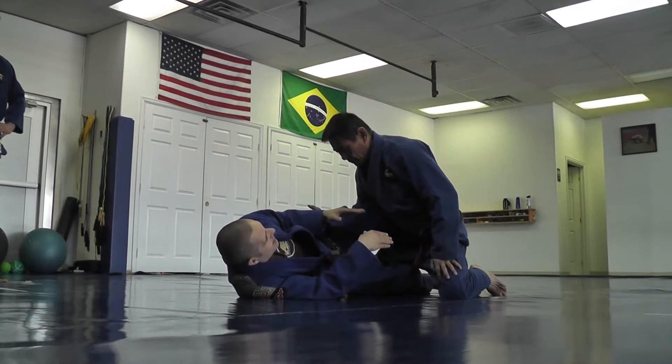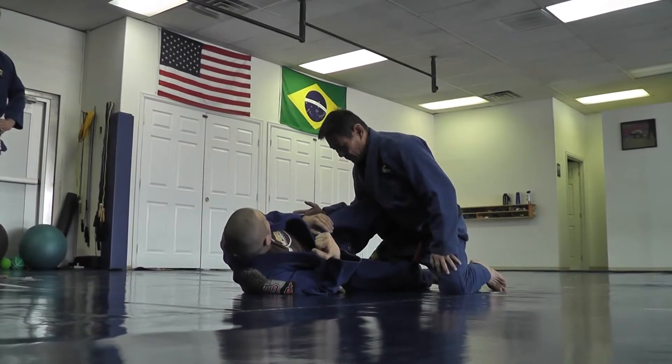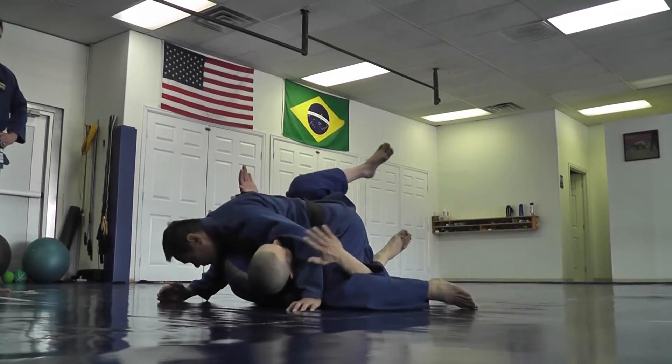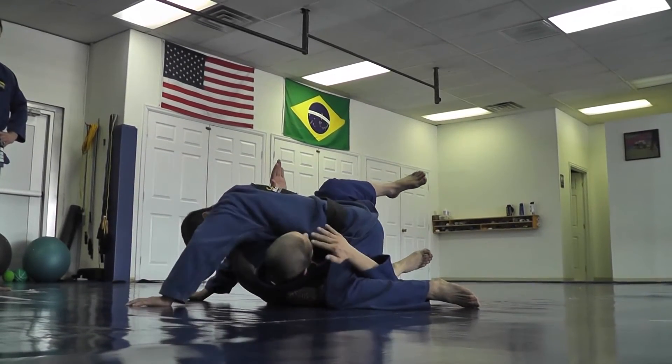I'm gonna get deep underneath, get the pummel, and underhook on his left leg. So he drives in like this, I shoot in, and I've got a good underhook on the leg and a good pummel.